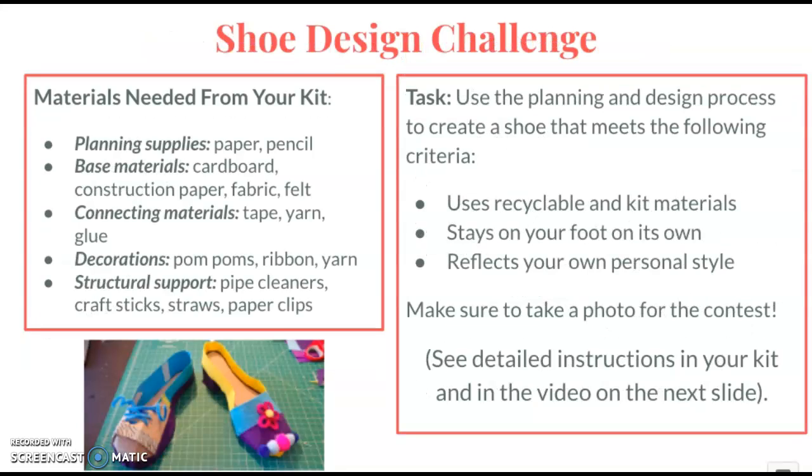The shoe design challenge will have you using a variety of materials to create your own unique shoe. It needs to use some recyclable and kit materials, it needs to stay on your foot without you holding it on, and it should definitely reflect your own personal style.